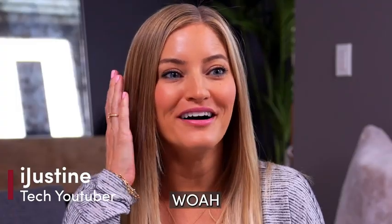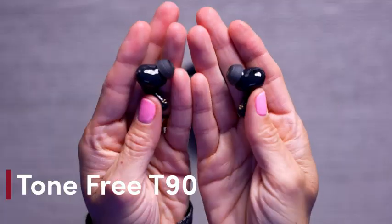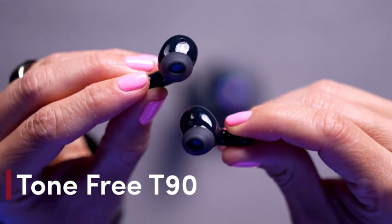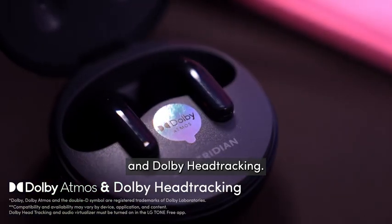It seems like, whoa! These are super comfy. Today we are checking out the brand new Tone Free T90 earbuds from LG. They are actually the world's first earbuds with Dolby Atmos and Dolby head tracking.